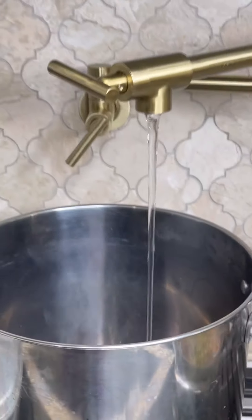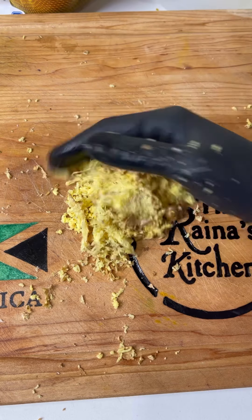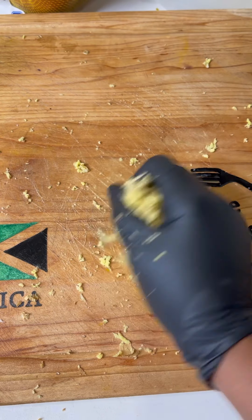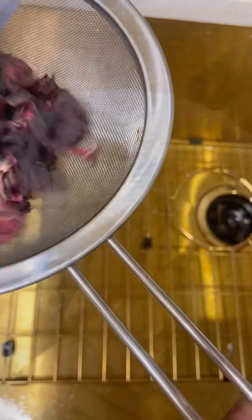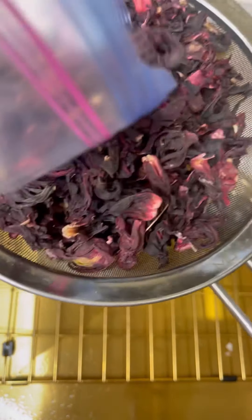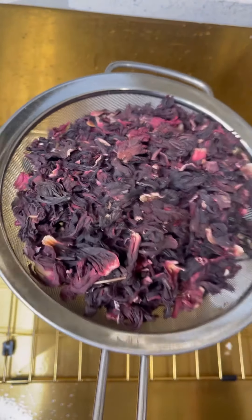I have about six quarts of water I brought to a boil. I'm going to add ginger — you can grate the ginger. I also use about three cups of dried sorrel hibiscus. If you're fortunate to have fresh sorrel, that's great. You can add some cinnamon stick, pimento seeds, lemon peel, or whatever you want to add to your sorrel. So there's the dry sorrel.